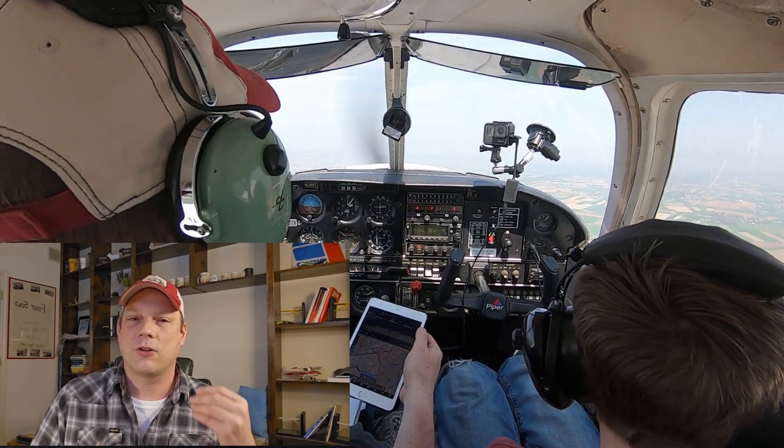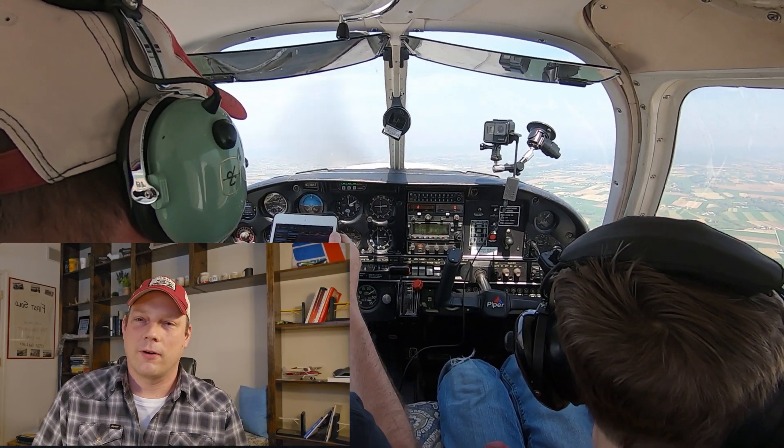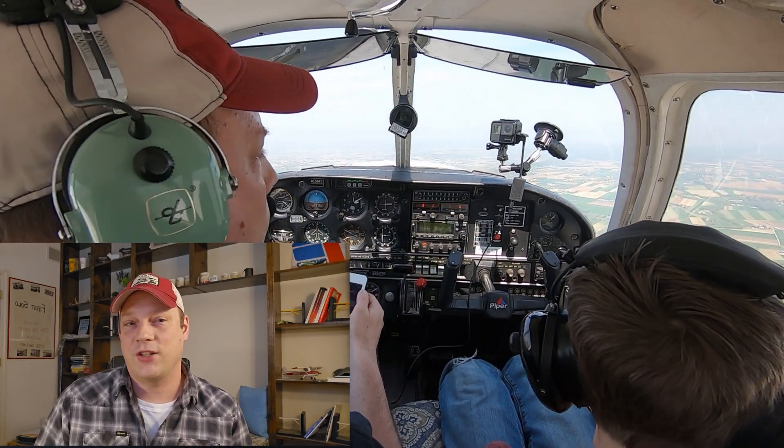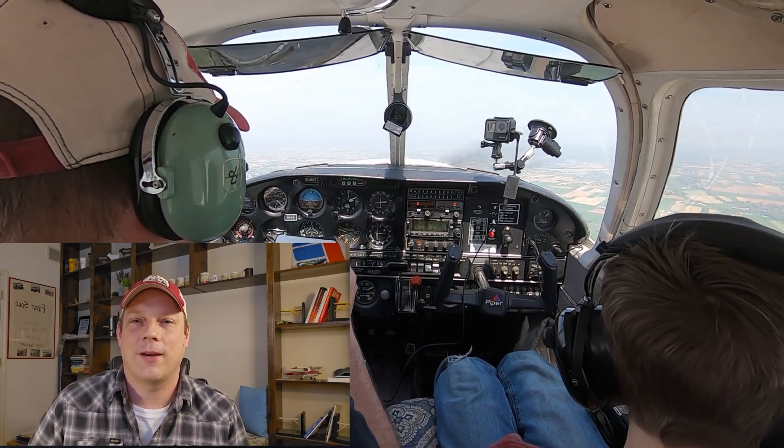As you begin your takeoff roll, if you don't have 70% of your rotation speed by the marker, it's time to abort — because it's quicker to stop than to accelerate, and you'll always have plenty of runway remaining to stop in time. There are a lot of rules of thumb in aviation, and this one is definitely a pretty good one. Thanks everyone for watching, and thanks for flying J1 Aviation.